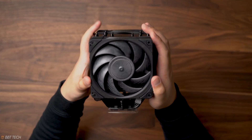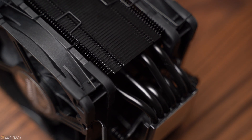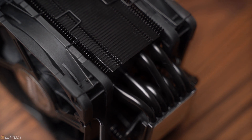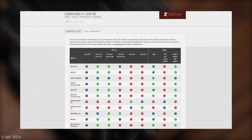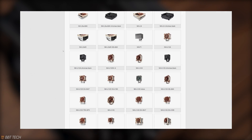Coming back to the cooler, Noctua has made sure that this cooler would have 100% compatibility with new Intel 11th gen CPUs and AM4 motherboards. However, if you're concerned about your specific motherboard, Noctua does have a compatibility chart for their coolers on their website, which I'll leave in the description box down below.